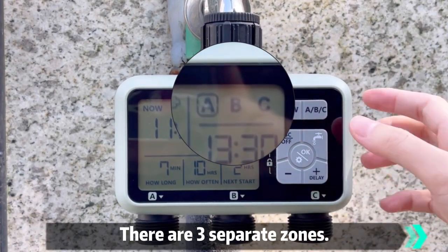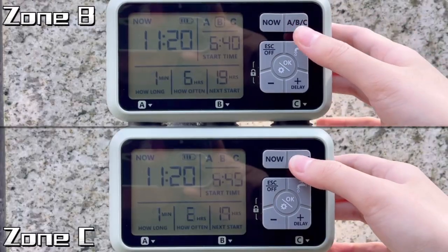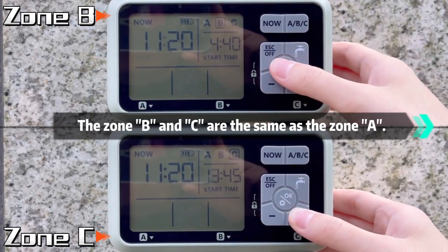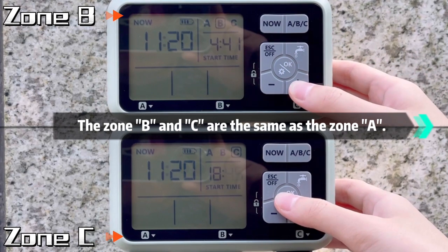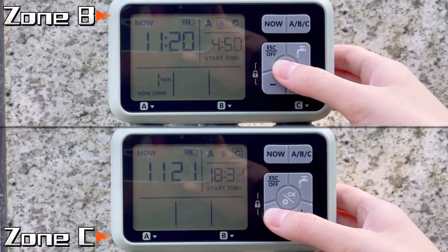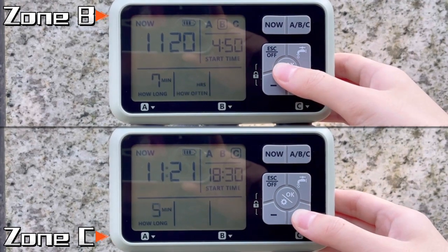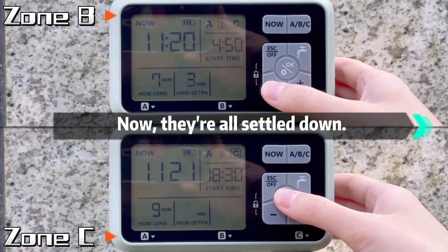There are three separate zones. Zone B and C are the same as Zone A. Now they're all settled down.